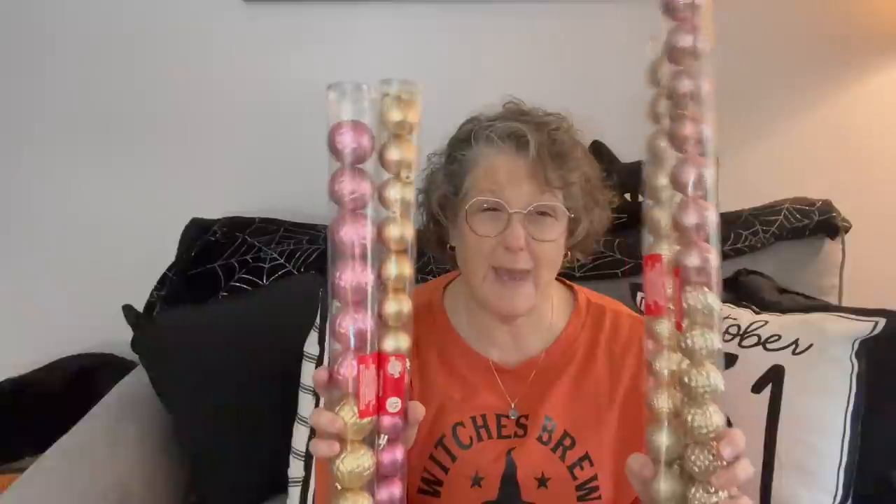I'm going gold, pink, and mint green - doing like a Cindy Lou Who situation at the office, like a Grinchy theme on my desk. So I got that.